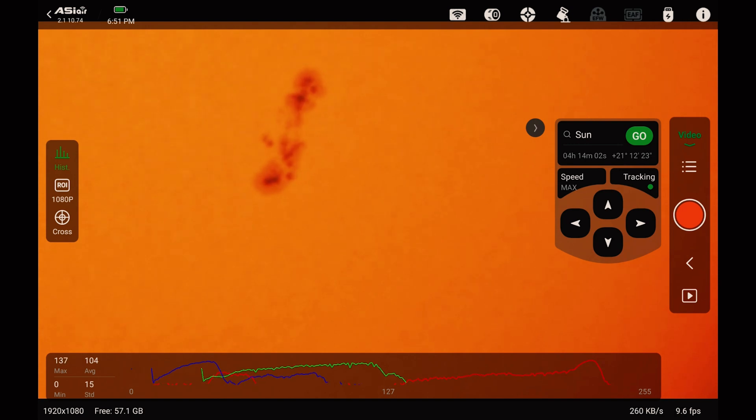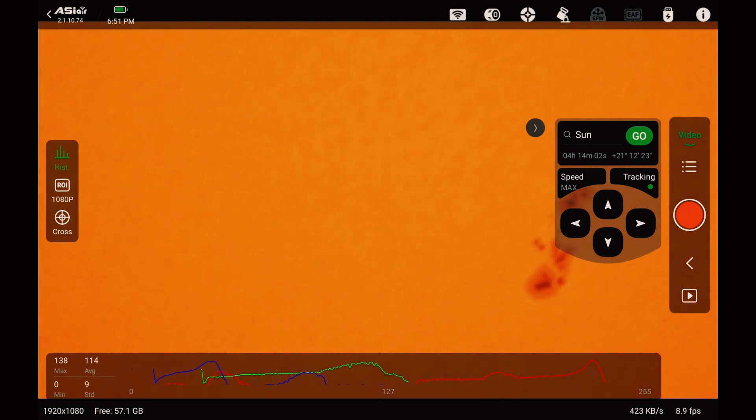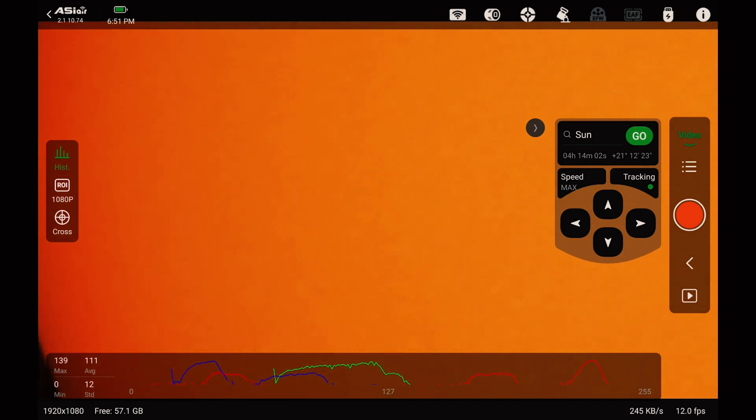Pretty cool, huh? Before I take this, I'm going to scoot this up just a little bit. We're over to the side, just away from that sunspot. I'm going to defocus entirely.